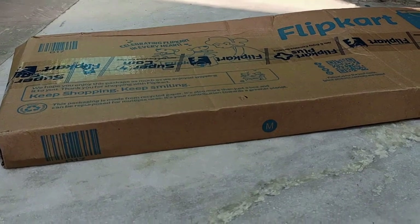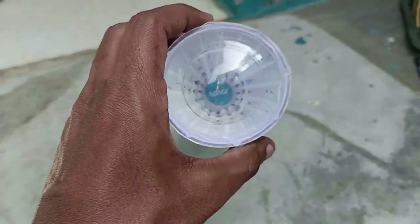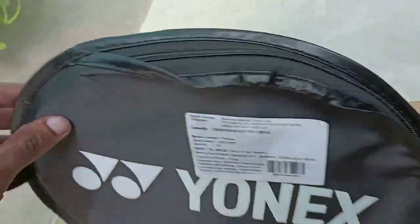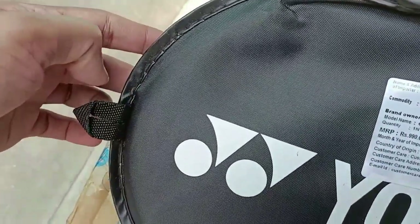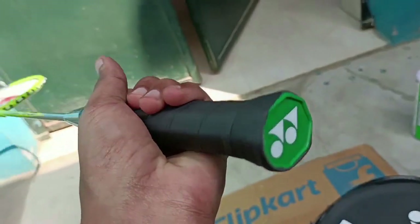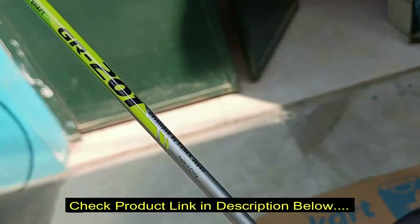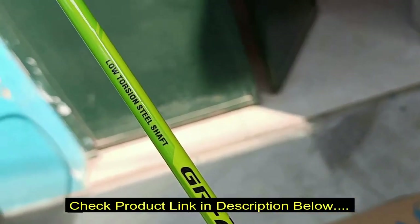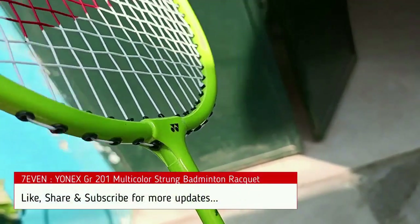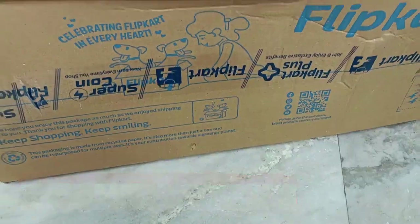Hi guys, welcome back to our channel 7. Today we are going to see the Geonyx GR201 Multicolor Stunt Badminton Racket Review Video and Unboxing. I bought it from Flipkart for 530 rupees. I will put the purchase link in the description. The actual cost was 990 rupees, but I got it for 530 rupees — a beginner level badminton racket.